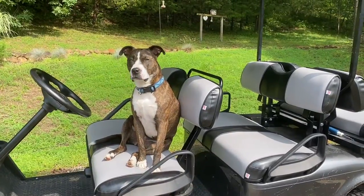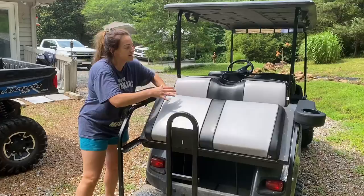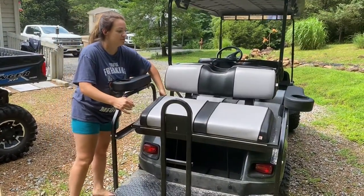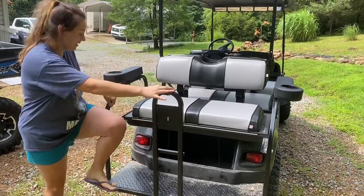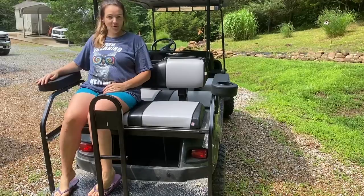You ready to go for a ride? What I really love about this is that you still can open the back of the golf cart in order to use it for storage, and then you've got your cup holder and your armrest.